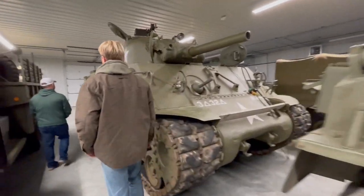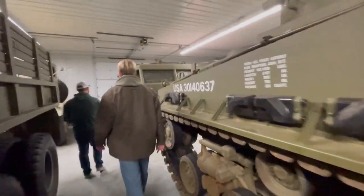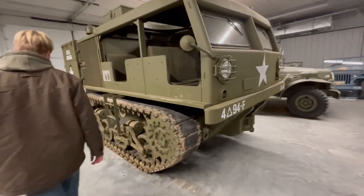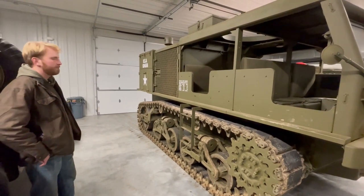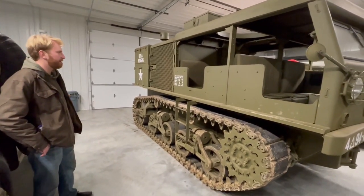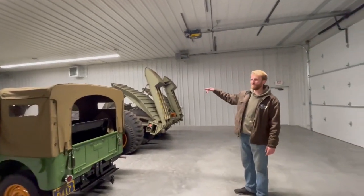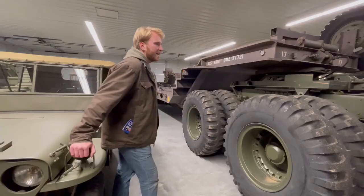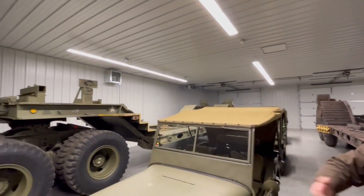That is called an M4 high-speed tractor — it's an artillery prime mover. It pulls large artillery like the 155 howitzer, the 90-millimeter anti-aircraft gun, or the 8-inch howitzer. These trailers and trucks are used for recovering knocked-out tanks and transporting tanks. This whole truck came from Texas, from the same collector that had the Sherman.